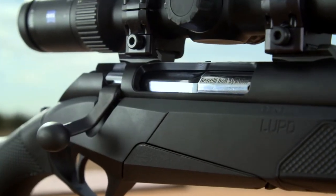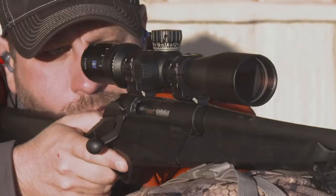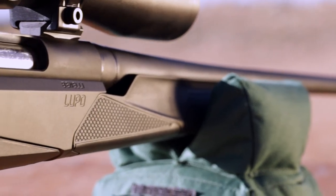The upper receiver of the Benelli Lupo is made out of hardened steel for strength, rigidity, and safety. It mates firmly through receiver screws into the aluminum chassis lower receiver, securing to a steel recoil lug permanently affixed in the aluminum chassis.